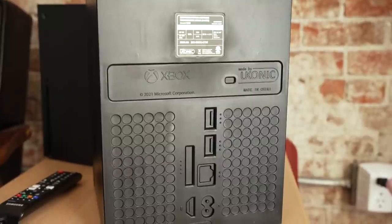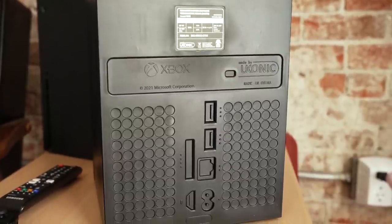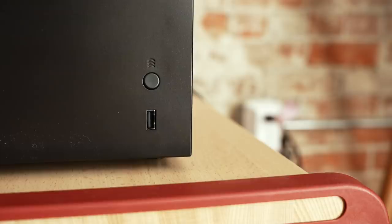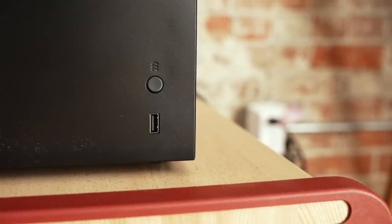There is also, on the back, they have all the regular ports that you would have for your Series X, but they're jumbo because they've been upscaled. But this USB port right here is functional, so that's a nice touch.